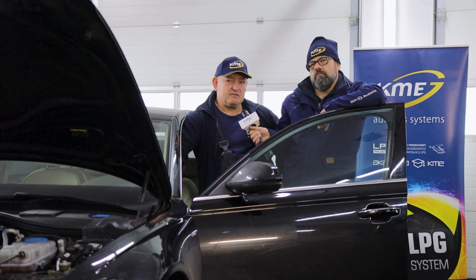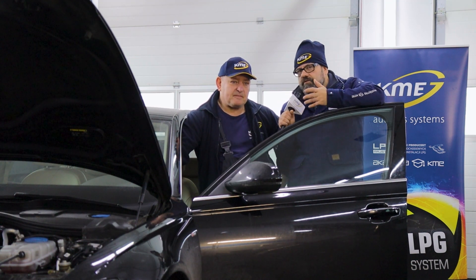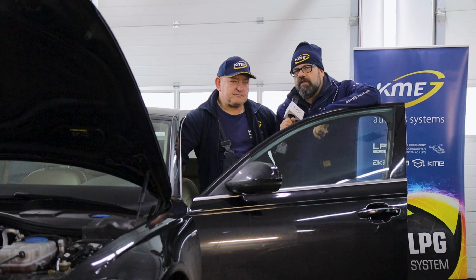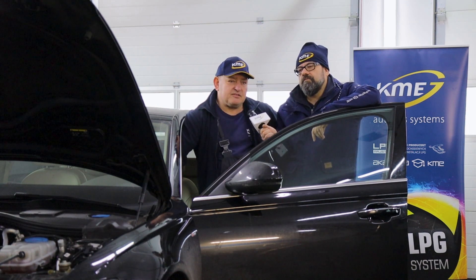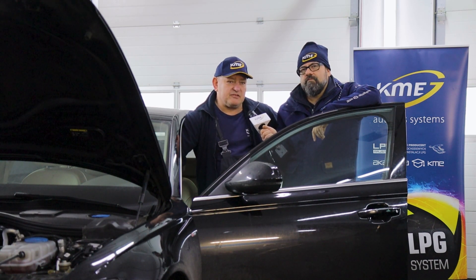Engine faults don't happen immediately — valve burning is a consequence of neglect. They'll burn on petrol too if you don't maintain them. Every service schedule includes valve adjustment, but service shops tend to ignore it as long as nothing goes wrong. However, it's worth checking — measuring valve clearances and adjusting them if needed.